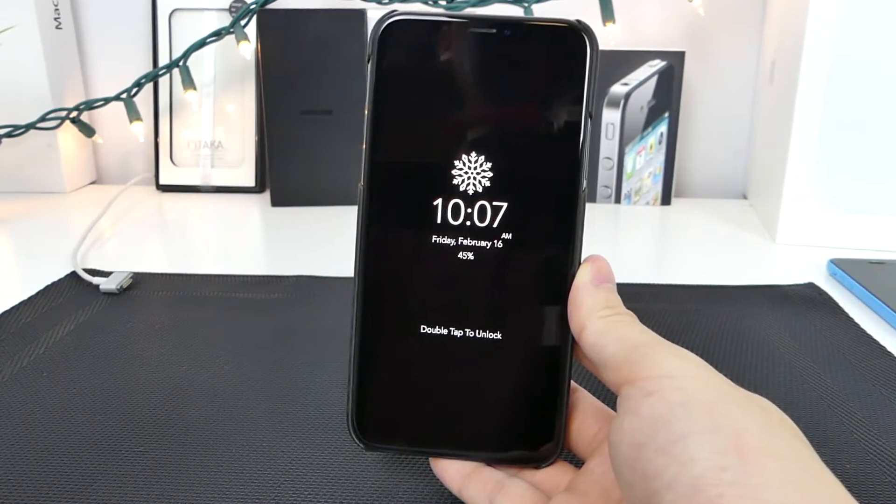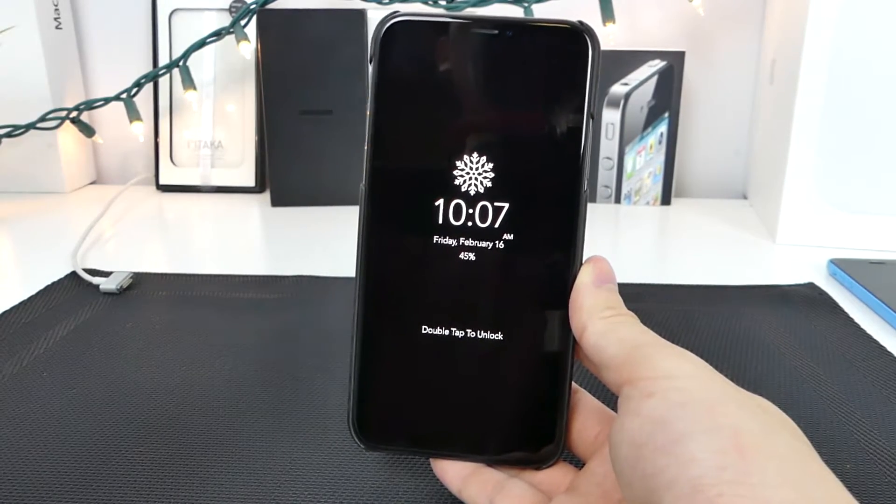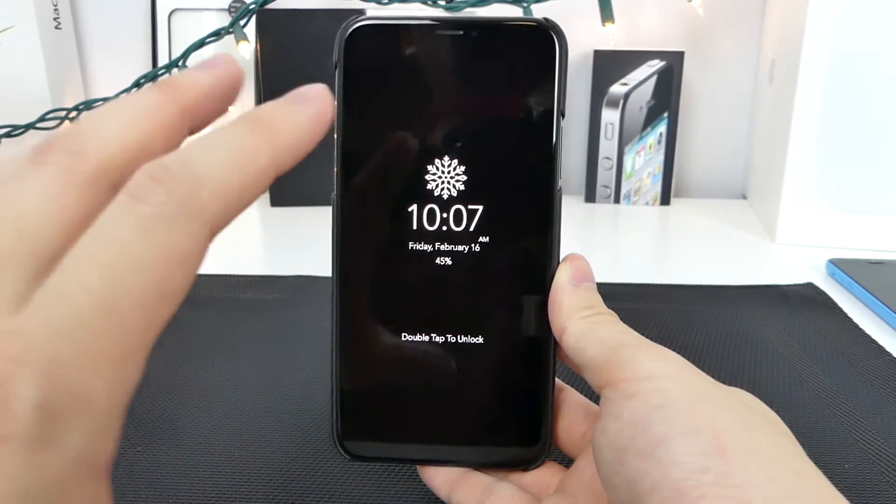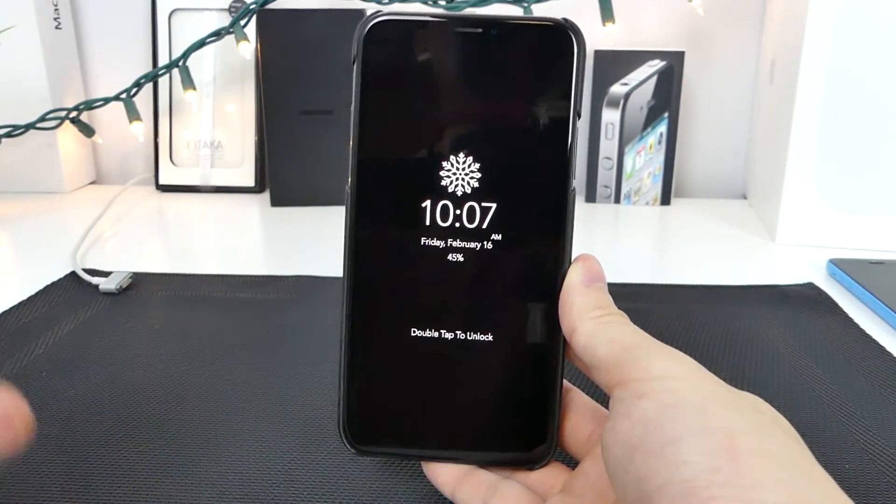Now with the OLED panel, the advantage is it turns off every single pixel except for the ones that are illuminating — in this case, that little snowflake and the time. Everything else is completely turned off.